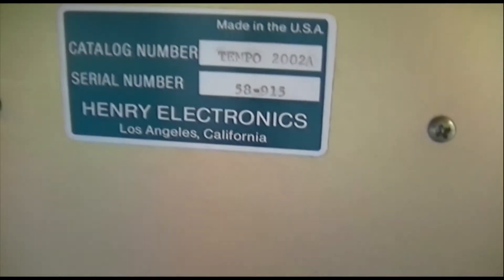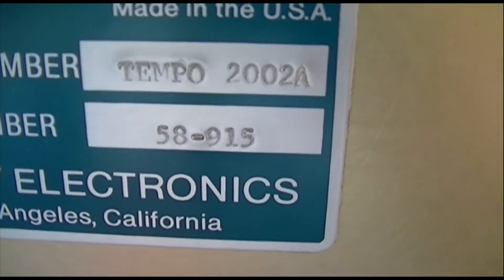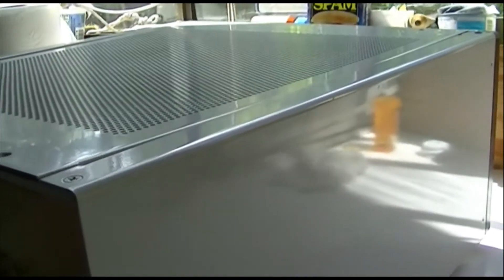Again, the serial number is 58-915. Made in Los Angeles — can't beat it.